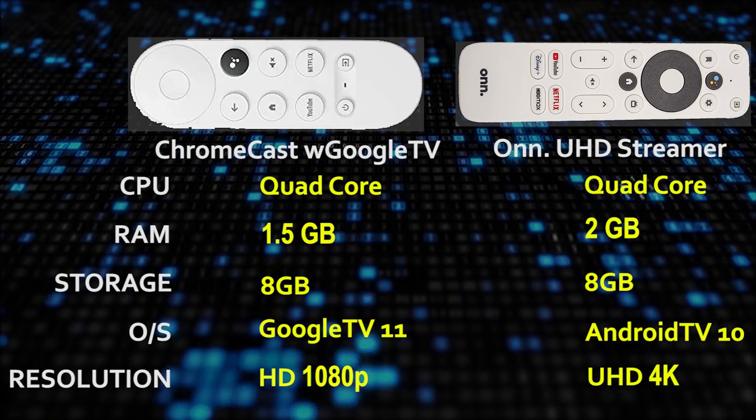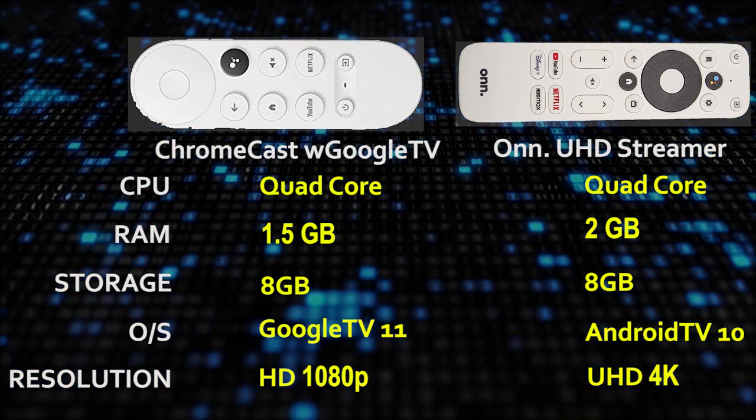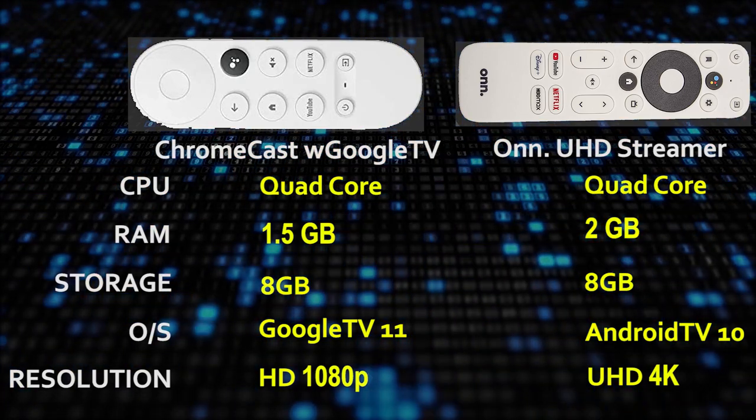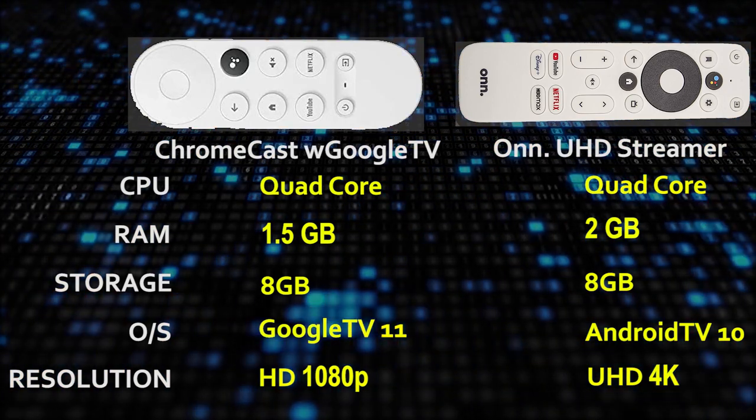Last but not even close to least is the display resolution. This version of the Chromecast with Google TV comes with just HD or 1080p resolution, while Walmart's OnUHD streamer has full UHD or 4K resolution. That alone could be the deciding factor between these two devices, but it really depends on what content you're going to be streaming. As more streaming services like Netflix offer different price points for 1080p versus 4K content, I think there is definitely a market for a standard HD streaming device.